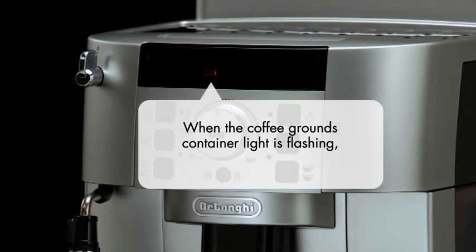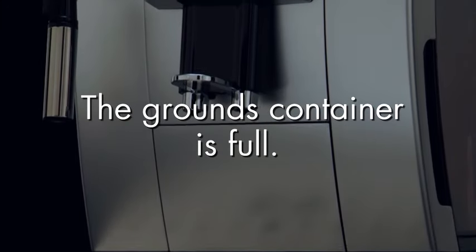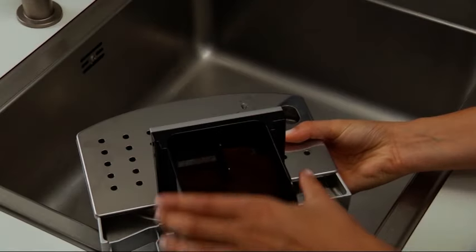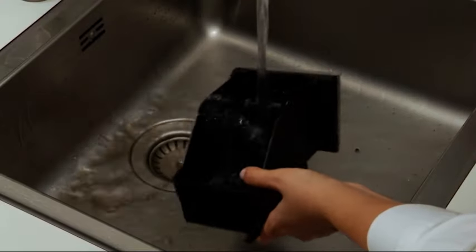When the coffee grounds container light is flashing, it means that the grounds container is full. Remove the drip tray, empty and clean it. Empty the grounds container and clean thoroughly to remove all residues left on the bottom.